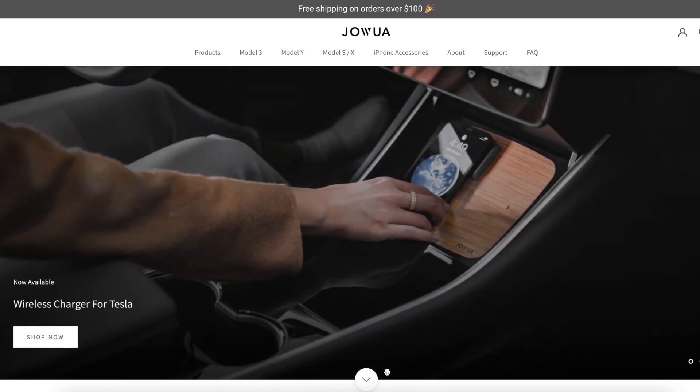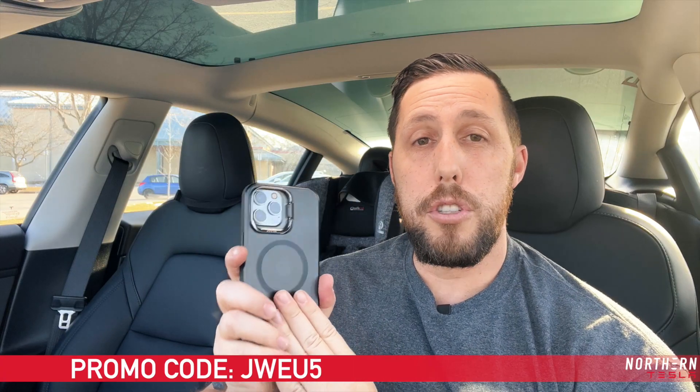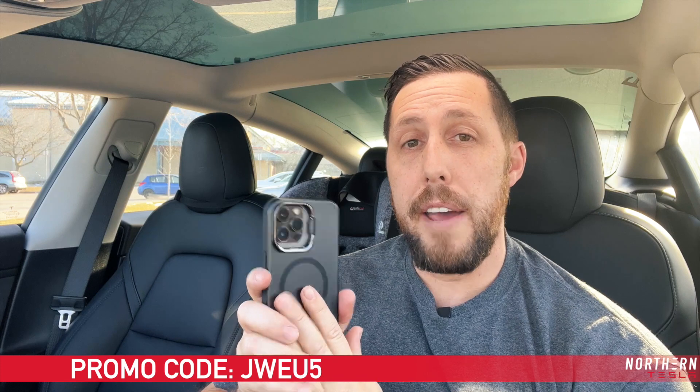Head over to www.jawa-life.com and use code JWEU5 for 5% off your entire order. Thanks for watching — if you liked this video, please give it a thumbs up and subscribe so you don't miss videos, which come out about every week. Hit the notification bell so you get alerted when I put out a video. Use code JWEU5 at jawa-life.com for 5% off the entire site.